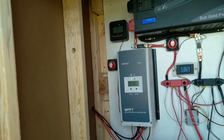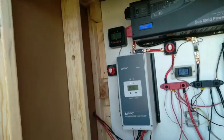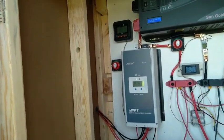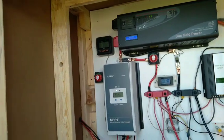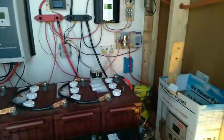If I would have wired all 10 in series, my input voltage would have been too high — only by a couple, but it would have still been too high and it would not let any power in at all. This configuration maximizes incoming amperage and never overheats the charge controller.